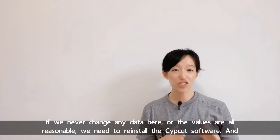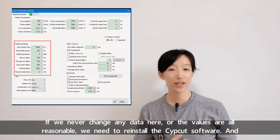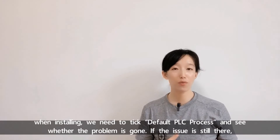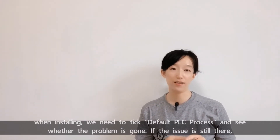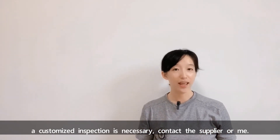If we never changed any data here and all values are reasonable, we need to reinstall the Zipcut software. When installing, we need to tick default PLC process and see whether the problem is gone. If the issue is still there, a customized inspection is necessary — contact the supplier or me.